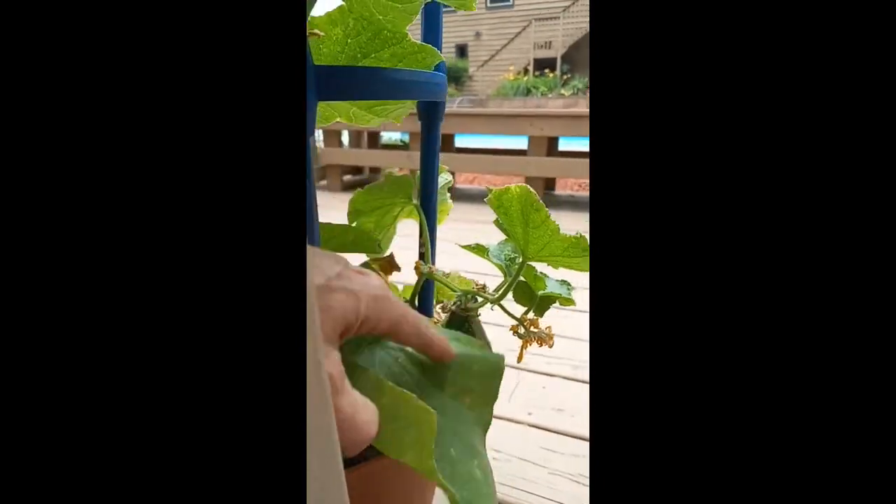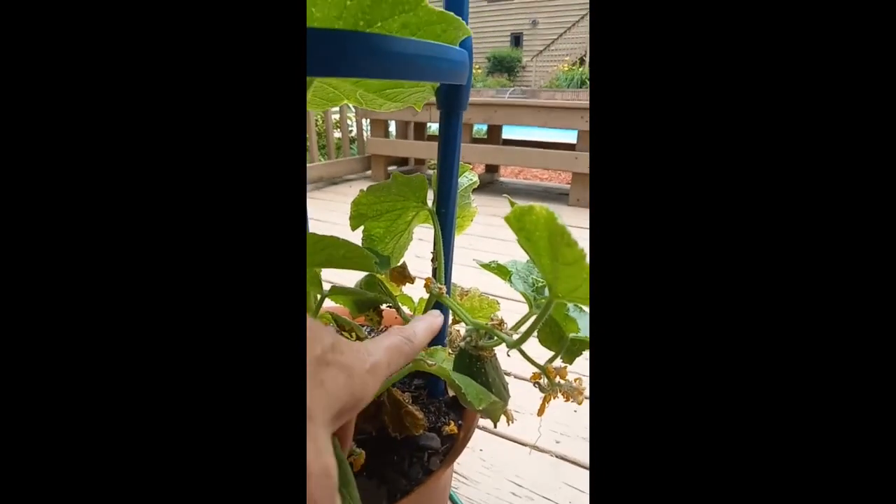I wanted to show you — yes, I just pulled those from here, and look, there's more! There's one there, there's one there.